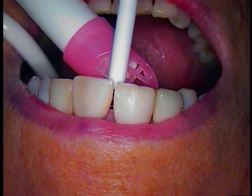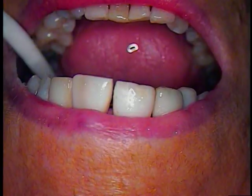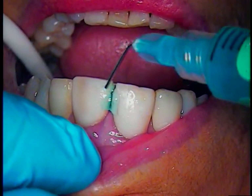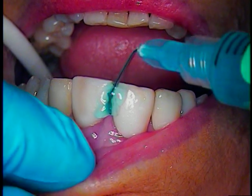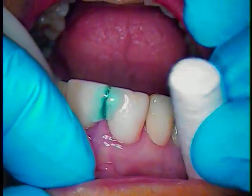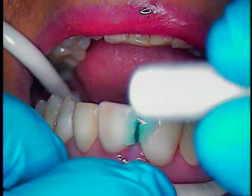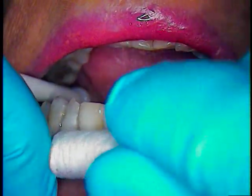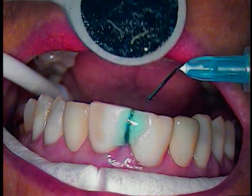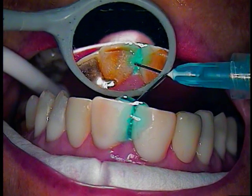We'll rinse the lingual thoroughly and then dry. Now we're going to use some phosphoric. I'm going to need a micro brush and we'll use that as well. I'm going to go ahead and use a cotton roll and a syringe again. One more cotton roll.